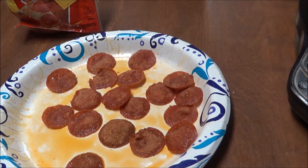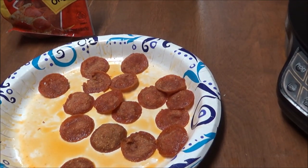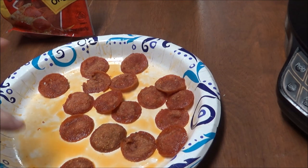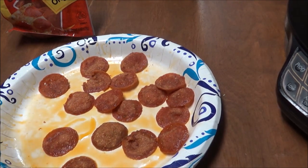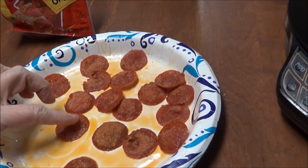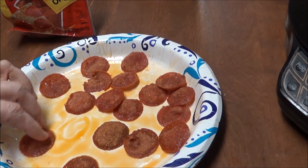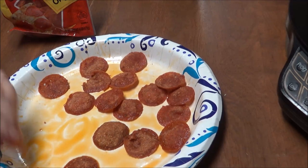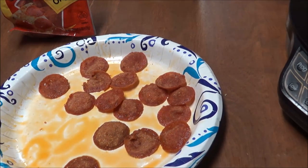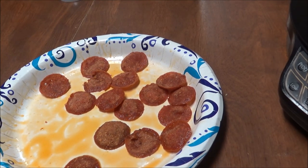Alright, so I'm back — it was two minutes. You know how when you put pepperonis on the top of your pizza and put it in the oven, and the pepperonis get real crispy? Well, that's what this does. You just eat the pepperonis and that's your snack, because there are no carbs in these.